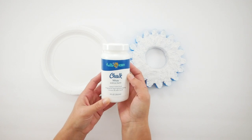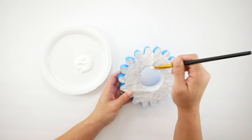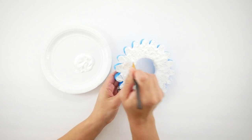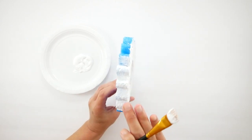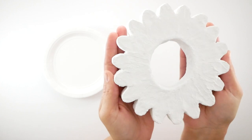Now I'm going to take some white chalk paint — this is the new Walmart chalk paint and I was really impressed with it. I paint over all of the spackling, making sure to get along the sides as well to cover the blue. I did two coats on each gear, and here's what it looks like — you can still see that texture coming through.